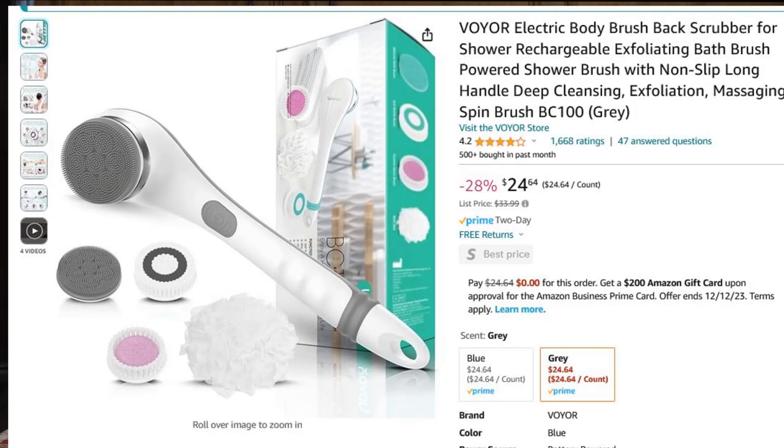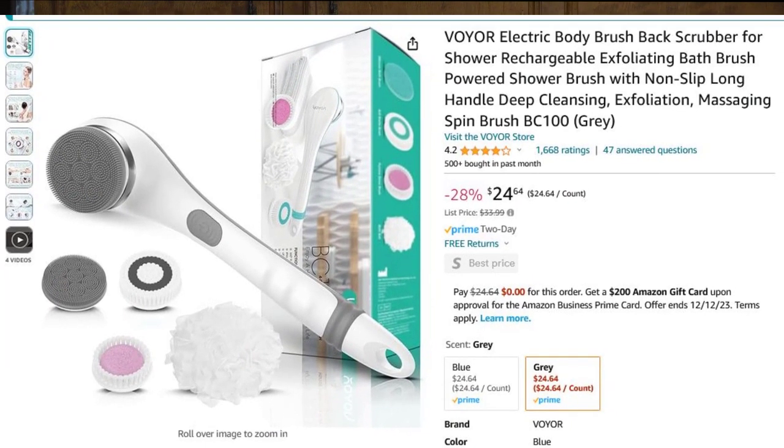Hi, this is David with David's Tutorials, and I'd like to tell you today about a little gadget that I bought a couple of weeks ago that I'm really quite happy with and I'd just like to share it with you. That gadget is the Voyeur Body Brush Back Scrubber. I have one right here and it's an electronic device with a nice long handle.